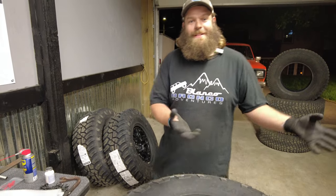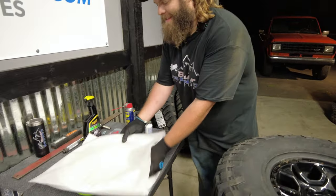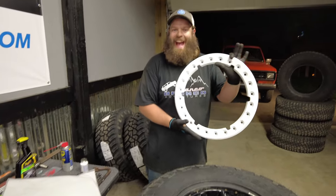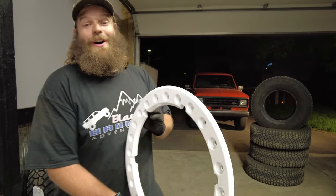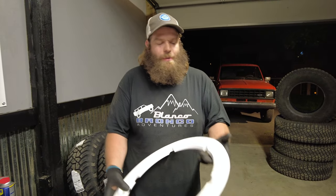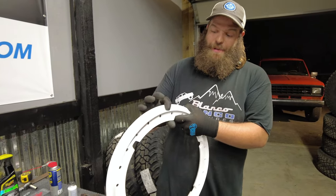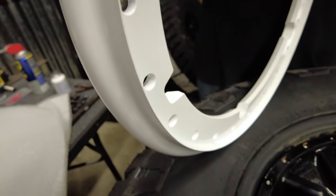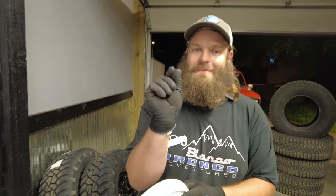We did the other two - that makes four. We're going to do the fifth one later because I wanted to show you the new one next to the new new one. These are awesome - they are nothing like the fake beadlock trim ring or whatever you want to call it. It's got this extra lip that actually goes down, and the bead of the tire rests inside here. As you tighten it down, this actually goes in between the edge of the rim and the bead. Hence, beadlock - it's pinching it.